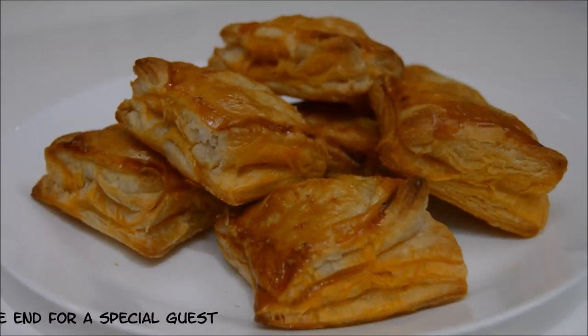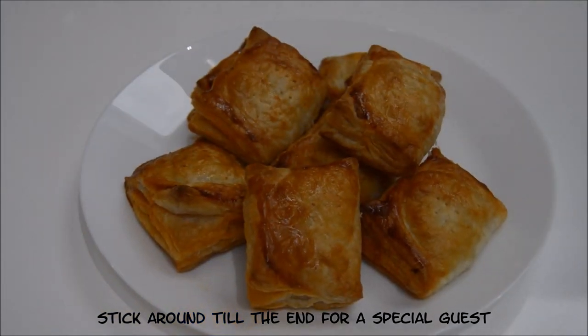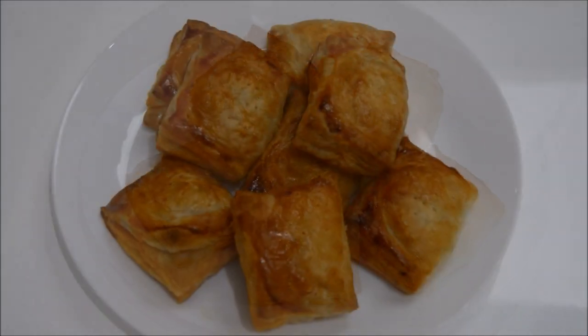Hi guys, hope you're well. So today I'm going to show you chicken and potato pastries. It's always a family favourite. As always, you can buy everything from your local Indian supermarket. So let's get started.